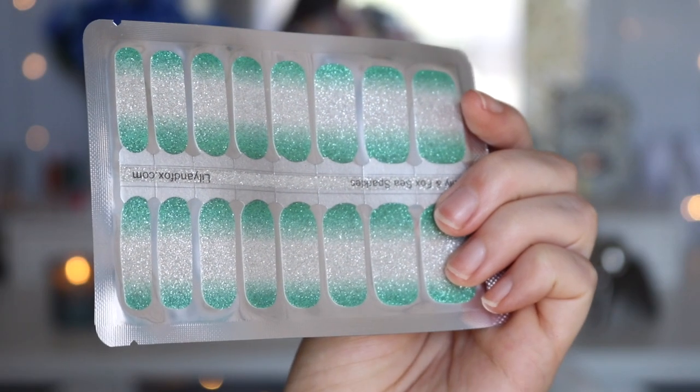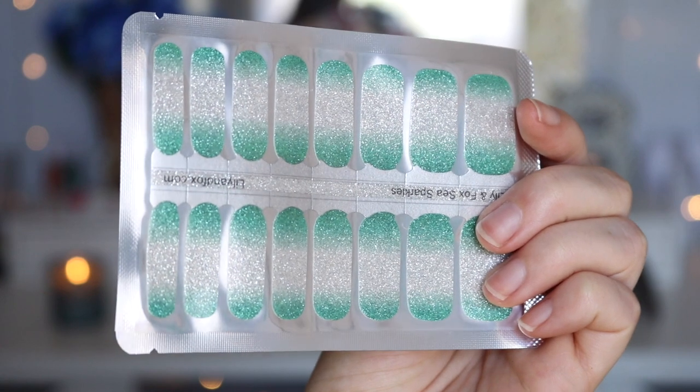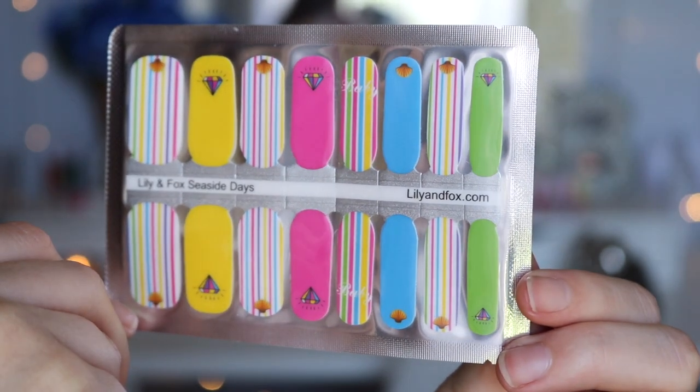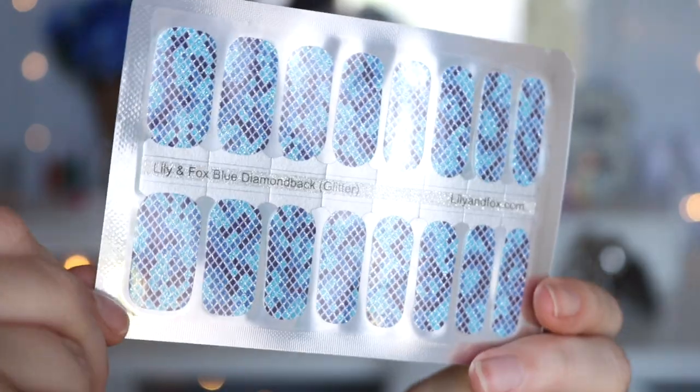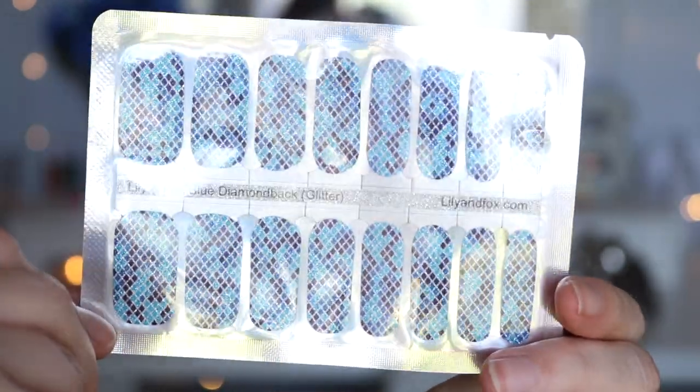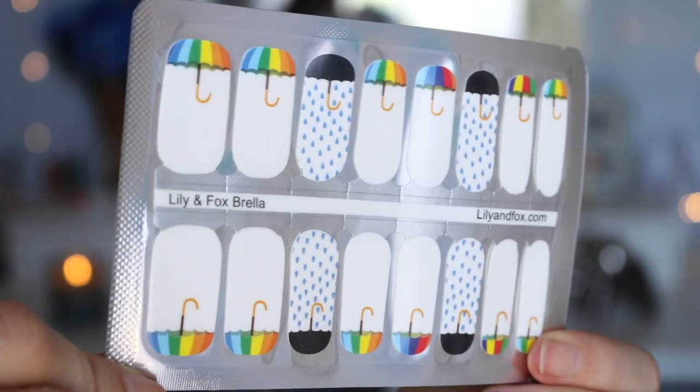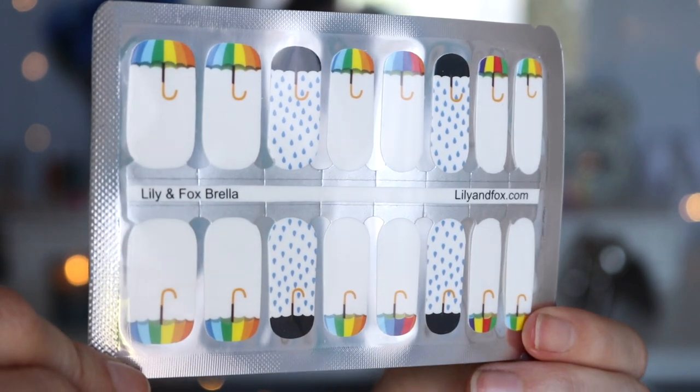I got very summery ones. This one is the Lily and Fox Sea Sparkles — I really liked this one because it reminded me of mermaids, it's very fun and summery. The next one is the Lily and Fox Seaside Days — super beachy and fun, I love all the neon bright colors with the fun stripes. And then the next one is kind of like a mermaid scale — this is the Lily and Fox Blue Diamond Black Glitter, very pretty, it looks like mermaid scales or snakeskin. And the practice one she sent is the Lily and Fox Brella, with little rainbow umbrellas and black umbrellas with raindrops on them — super cute.